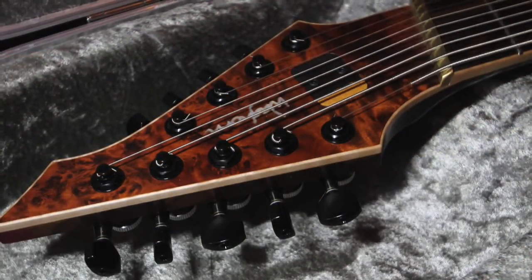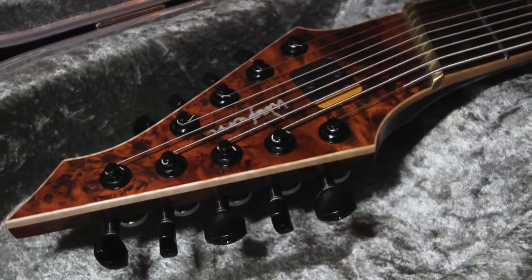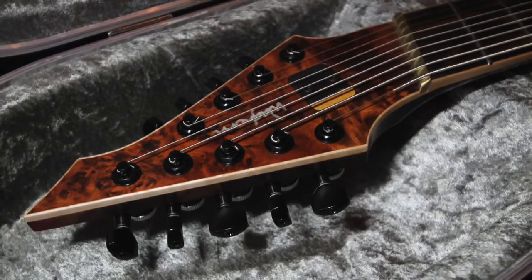The guitar is handmade by Tom Waghorn in Brestal. This is quite simply the best guitar I've ever played.